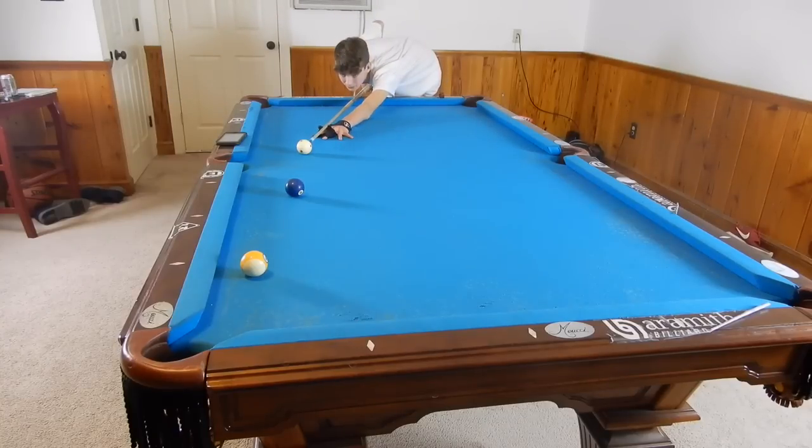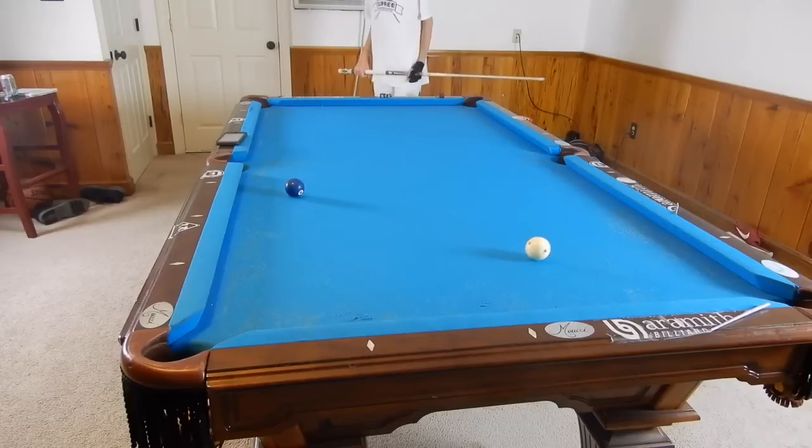So if we aim there with no spin, we make the ball.